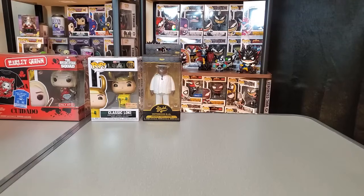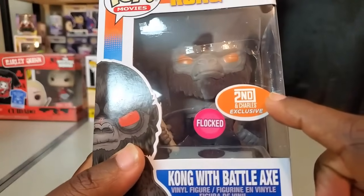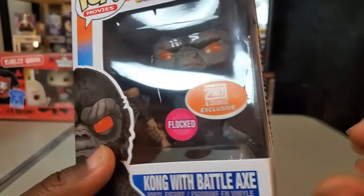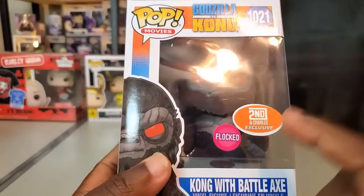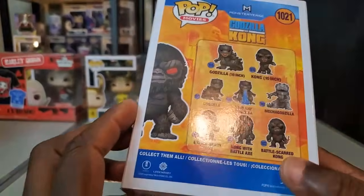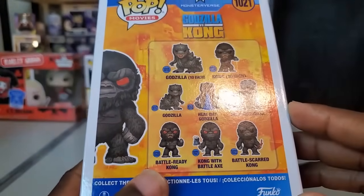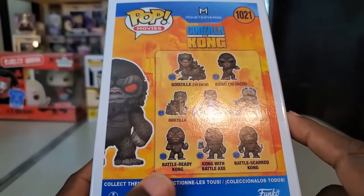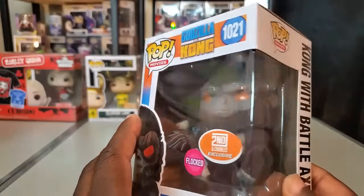Across from that mall they have a Second and Charles, which is a pretty good store — they buy pre-owned pops so they have new and pre-owned figures together. I managed to get an exclusive there: the flocked Kong with battle axe. It says 'Second and Charles exclusive' but I believe it was originally a Books-A-Million exclusive — they tend to put the Second and Charles sticker on it instead. I've been wanting to add this to my collection. I also picked up an extra one to add into my prize pool.